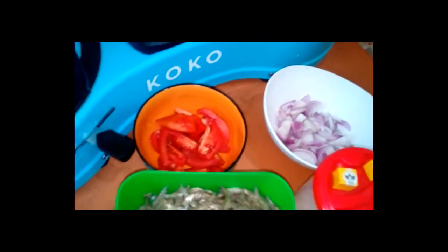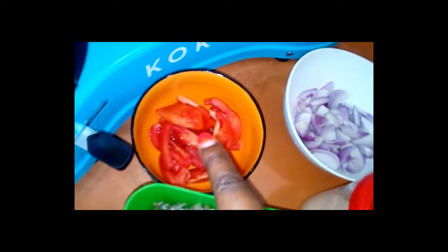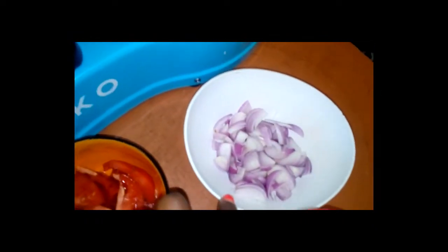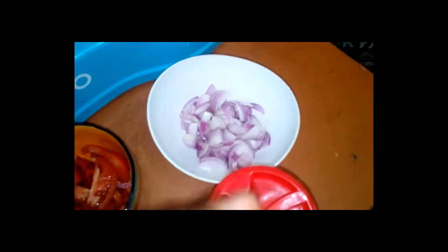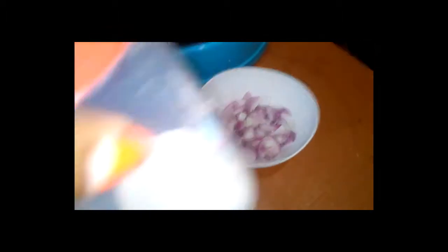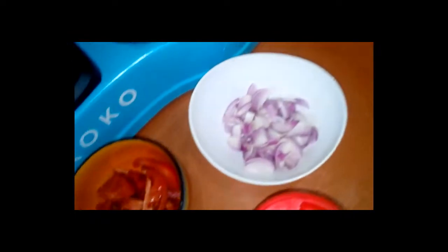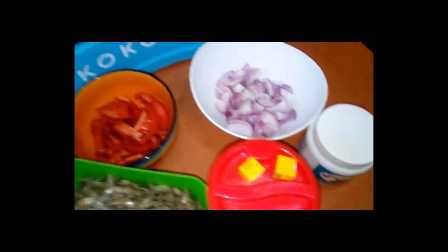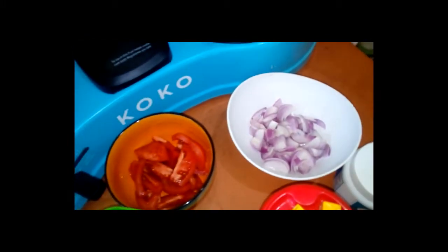We have omena which is already drained. Then we have tomatoes, onions, two Royco cubes — chicken flavored — and coconut powder. Not forgetting salt. So I'm going to directly pour the onions and start cooking.